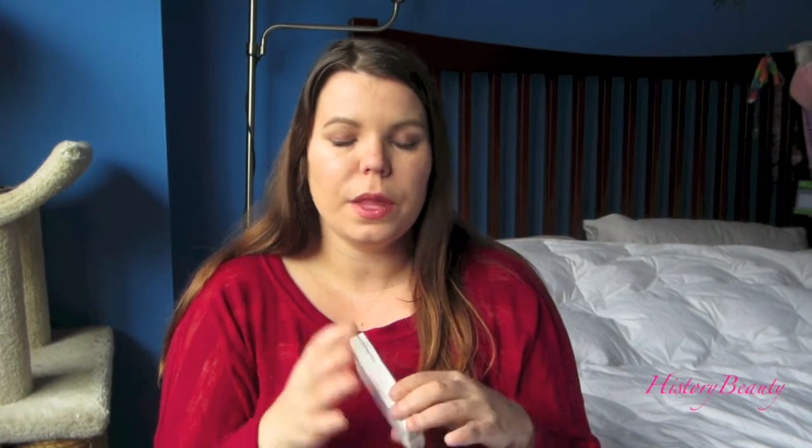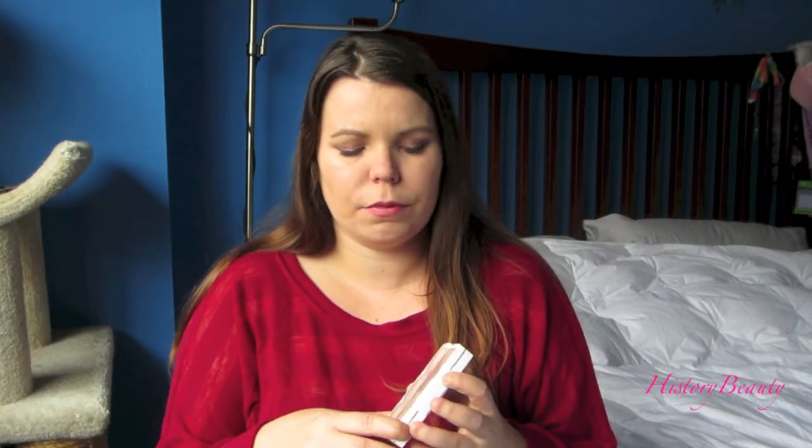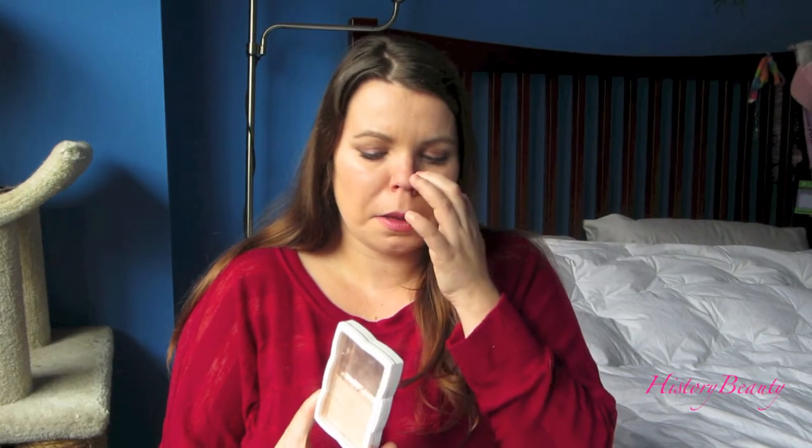Today's review is on a powder foundation by Flower Cosmetics, created by actress Drew Barrymore. It's found exclusively at Walmart and I picked mine up a few weeks ago. I've been wanting to try their products because I like Drew Barrymore and I thought her concept was interesting — it's all natural, all made in the US, which is always a plus, and it's supposed to be good makeup at a good price.